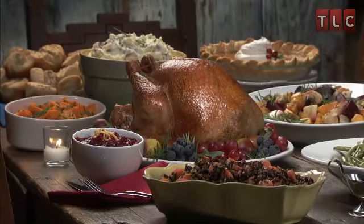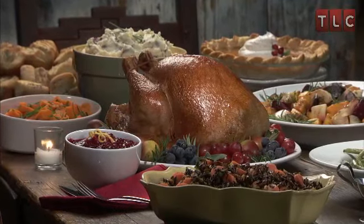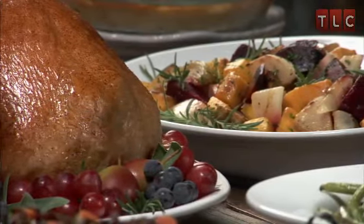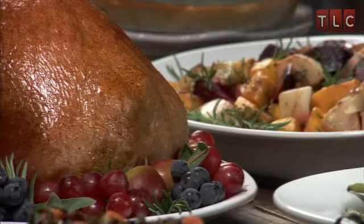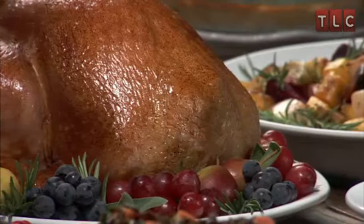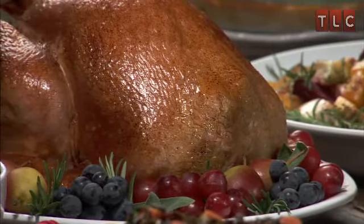When defrosting your turkey, you want to give yourself enough time. 8 to 12 pounds will take 1 to 2 days. 12 to 16 pounds will take 2 to 3 days. Allow approximately 24 hours for every 5 pounds in a refrigerator set at 40 degrees.